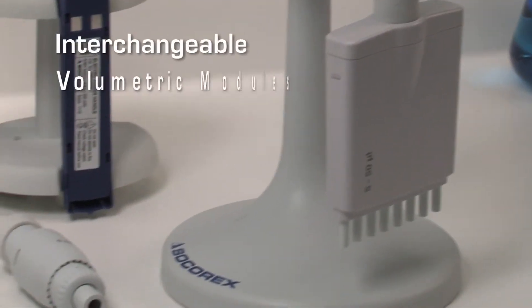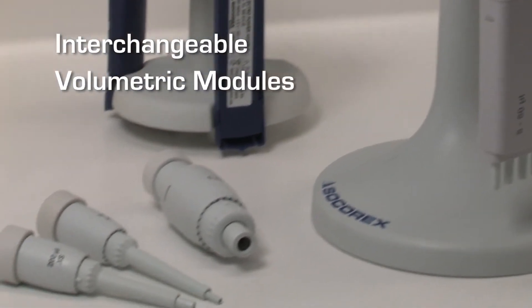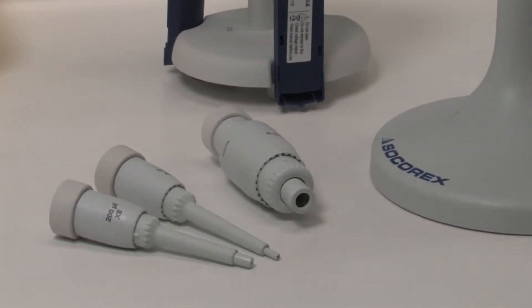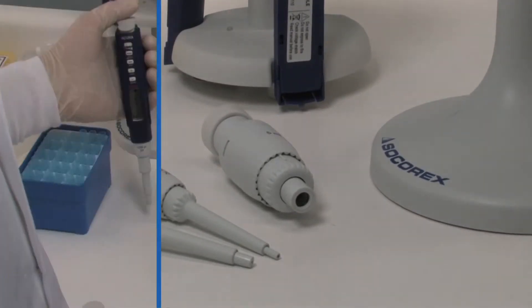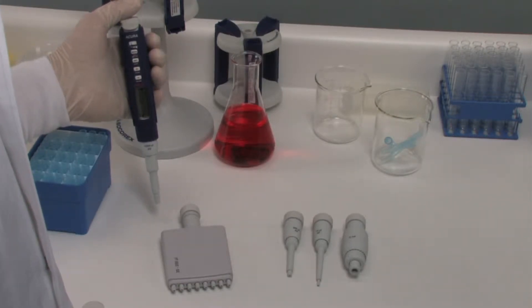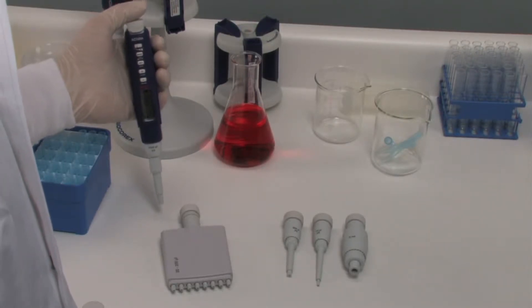One control unit offers a choice of 27 volumetric assemblies, all available separately. This greatly extends working possibilities and makes electronic pipetting affordable for all budgets. Changing the volumetric assembly can be easily completed by the user at any time. Disassembling and reassembling without any tools contributes towards maximum flexibility.